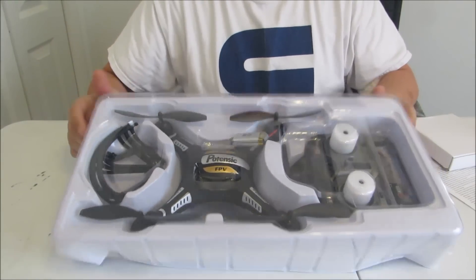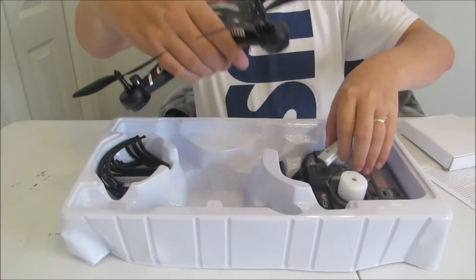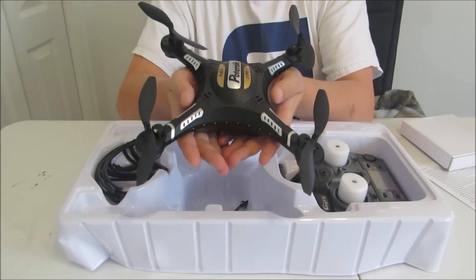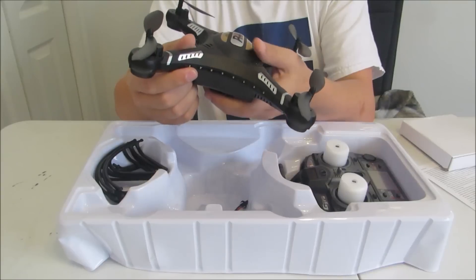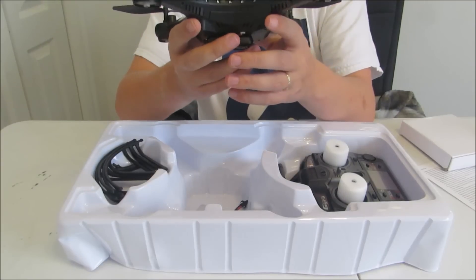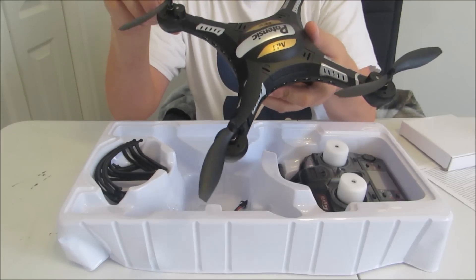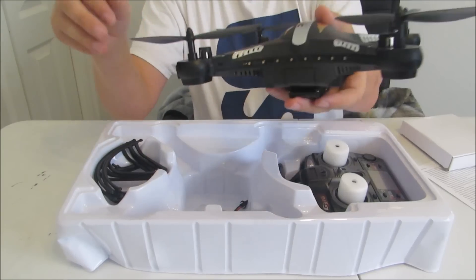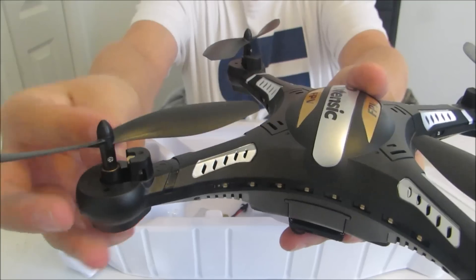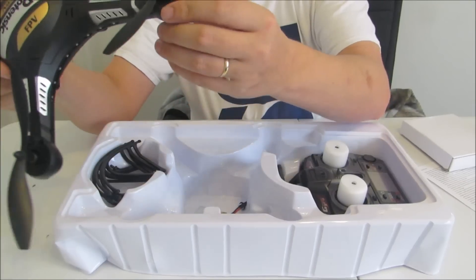The drone itself, as you can see, is actually a really decent sized quad. It's not too large, so I think it will still be able to get a decent amount of flight time. But it is hefty enough that it's not going to fly away in the wind. One thing I did notice is they do have a different type of propeller design than I am used to — they've gone with more of an angled design that will hopefully give it a little bit of performance.